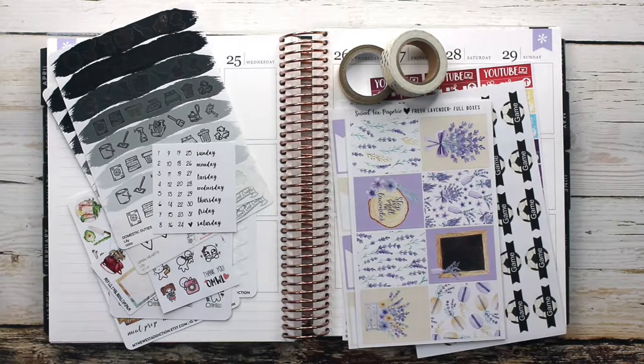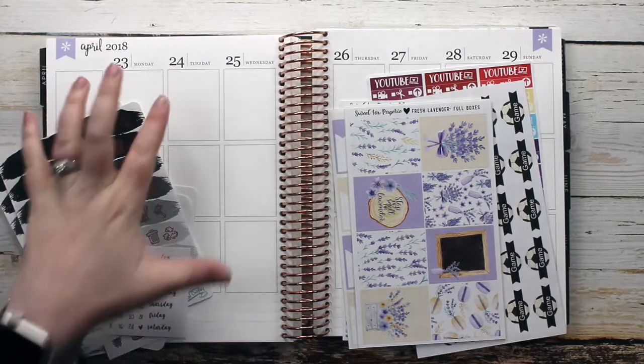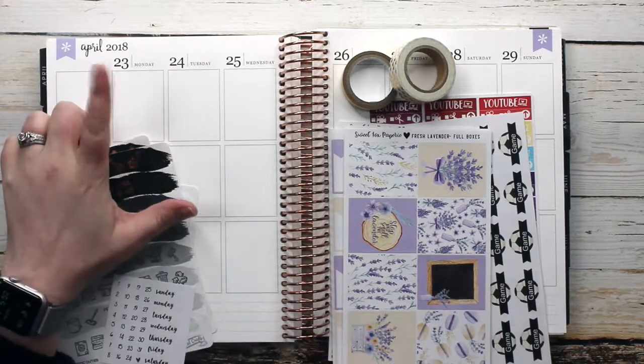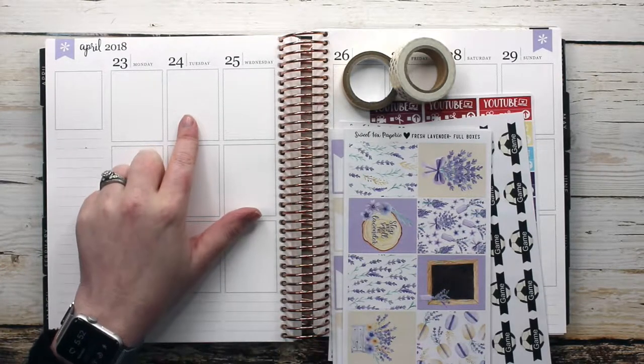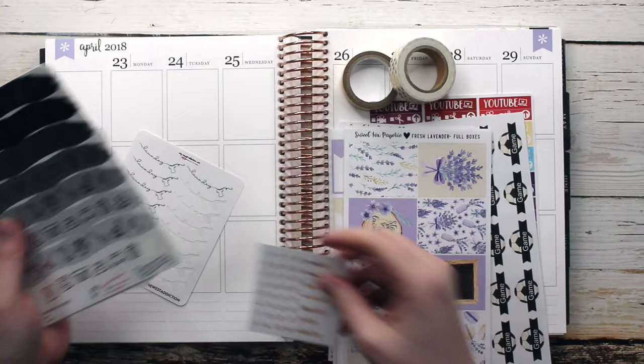Hello everybody, welcome back to my channel! It has been so long since I've filmed a video or posted anything for you guys, so I figured it would only be fitting for me to come back with a plan with me. I'm going to be planning in my Erin Condren planner for the week of April 23rd through the 29th, and as I'm filming this it is actually Monday the 23rd. Sorry if you hear a weird sound — that's my dog Charlie, who thinks she needs to be in the room when I'm filming.